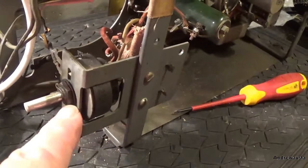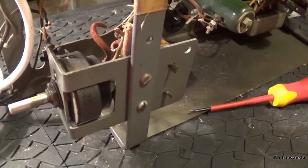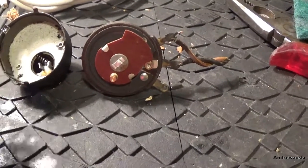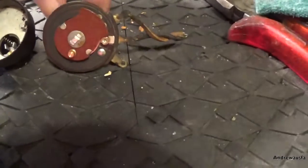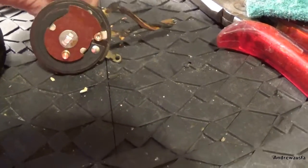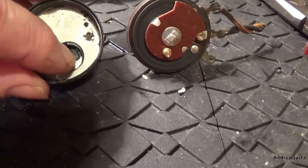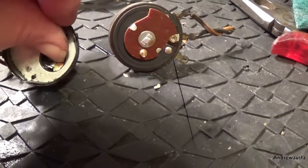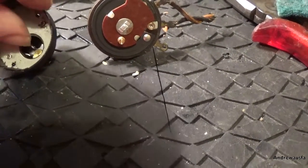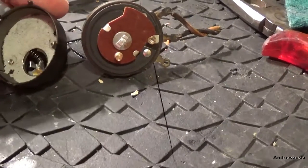I'm going to remove that - it's quite easy, just this nut comes off here, and then I'm going to disassemble that. Right, switch is apart, and that was just stuck. So when you rotate this to switch it on, it's that little brass pin at the bottom that rotates - it sits in here normally and clicks these back or forward. It had just got a bit stiff, so a little bit of lubrication - that seems to be working fine now.